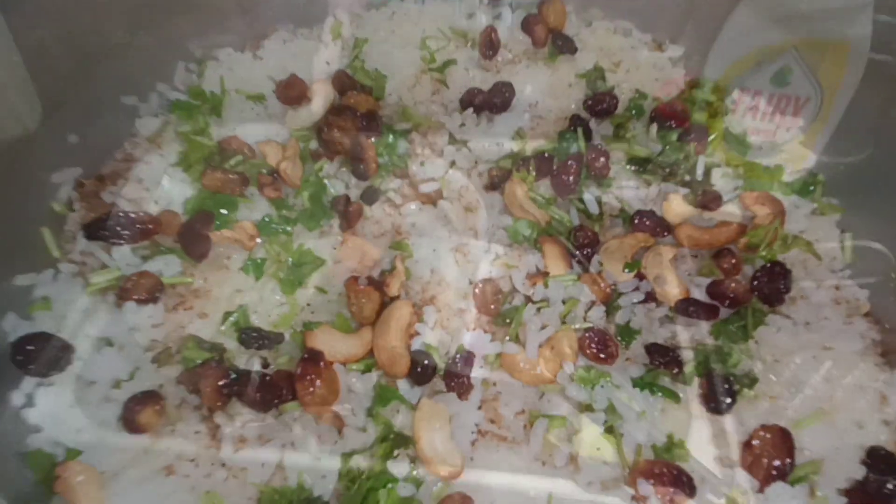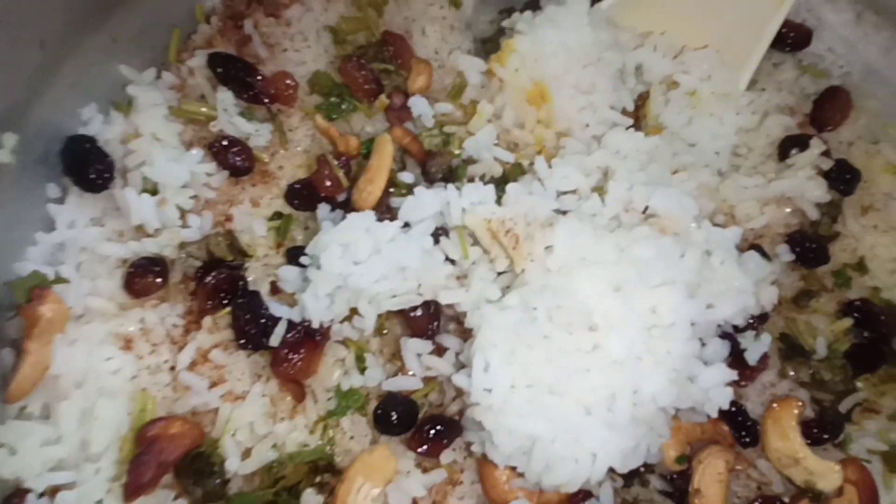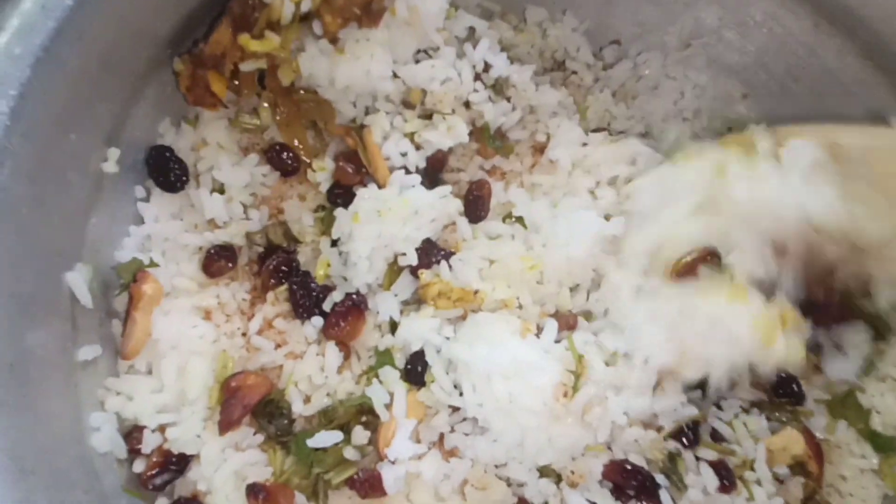We are going to show you how we can cook the rice. I will cook in many dishes. Let us do some food.